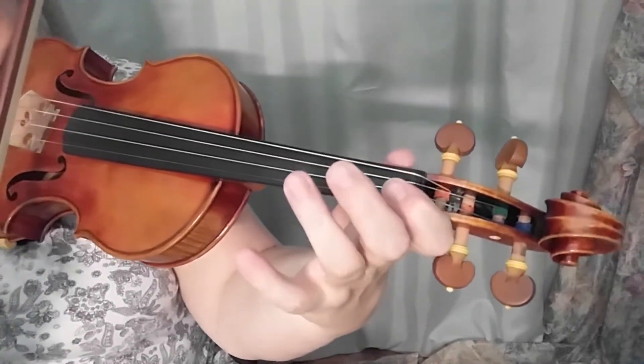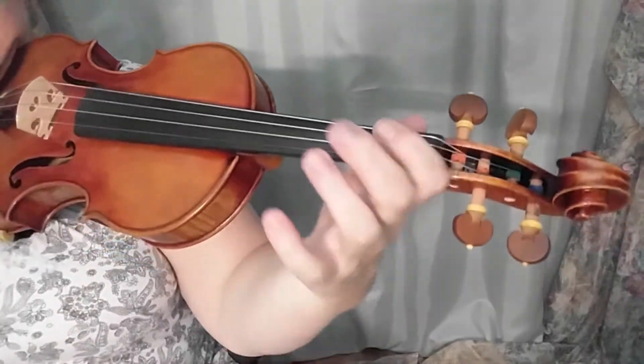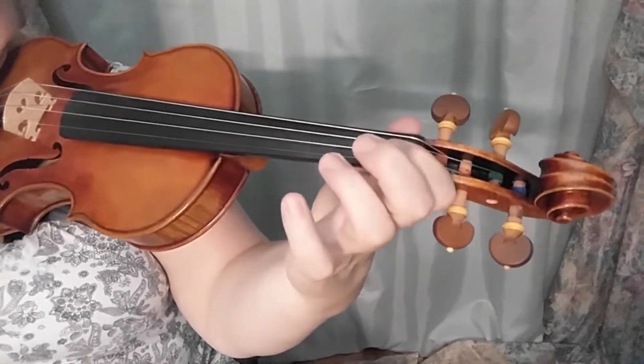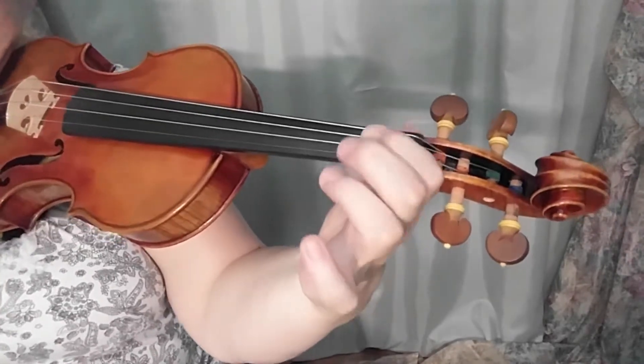There's a 1 I like to slide there, from low 1 to regular 1. The slides usually happen from the lower position to the higher position — though you could slide down too, in this case we'll slide from lower to higher.